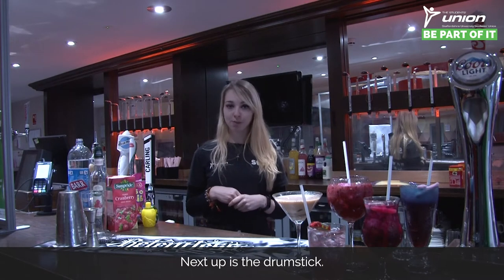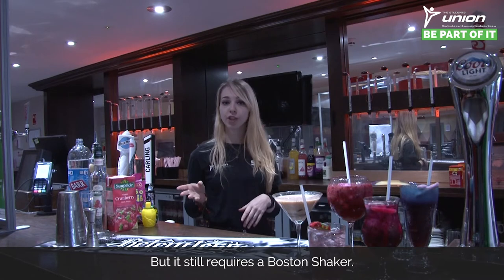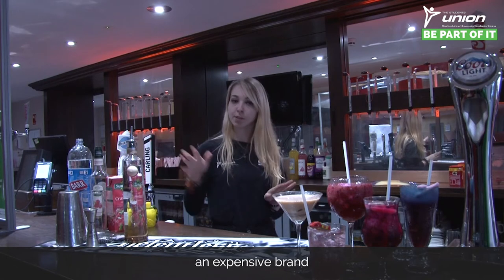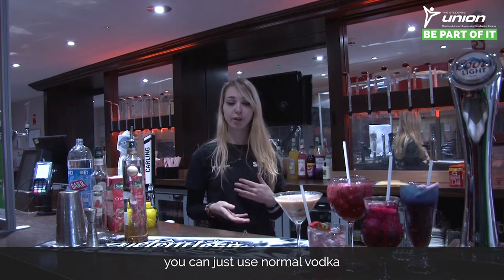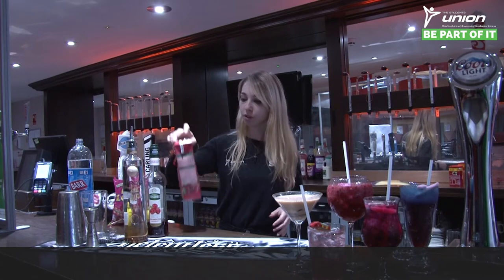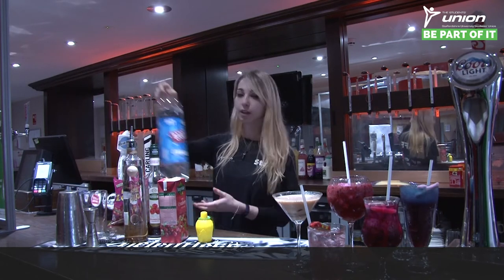Next up is the drumstick. This one has a few more ingredients but still requires a Boston shaker. We're using vanilla vodka — Ciroc is quite an expensive brand, so you can use Absolut, or alternatively just use normal vodka and add some vanilla syrup. Next is the raspberry syrup, cranberry juice, lemon juice, and lemonade to finish.